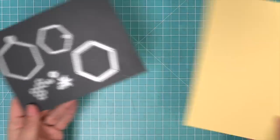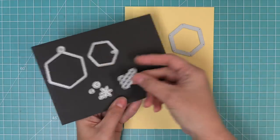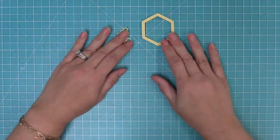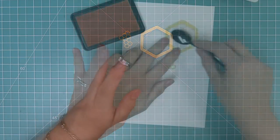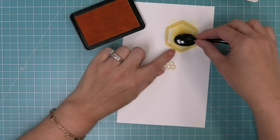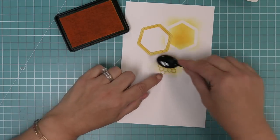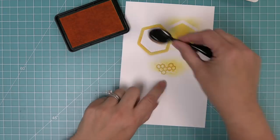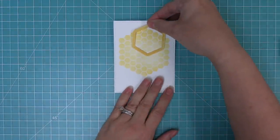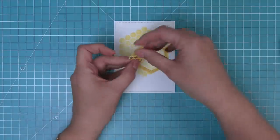Next we're using the hexagon shaker tag die set on the front of the card — the hexagon frame and those little tiny hexagons too. We die cut that out of some sticky note cardstock and use that same sunflower ink to ink over it. That gives it a nice distressed look and ties it in with the sunflower ink on the front of the card. We add some tape runner to the back and layer them onto the card. We're recreating a card design by Kali — thank you so much, Kali, this is just so gorgeous.